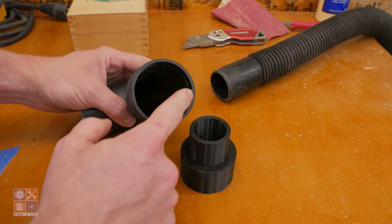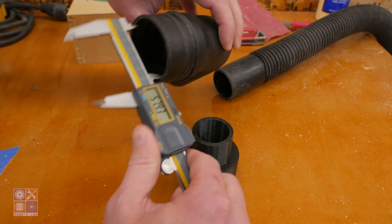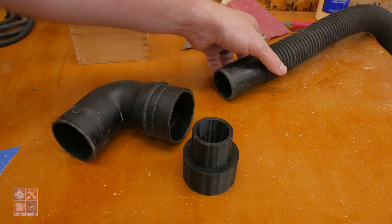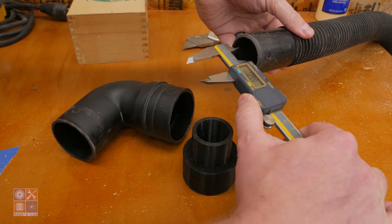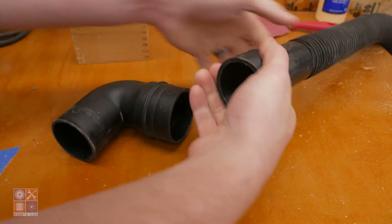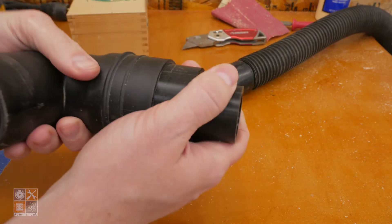A couple of quick things before we jump into Fusion. The inside diameter of this fitting is 58 millimeters — I used calipers to get that measurement. I was getting 57.82 depending on where I measured, and I rounded that up to 58 for a nice tight fit. The hose is 48mm and measures 39.37, so I rounded that up to 40 to get a nice tight fit that's not going to come off easily.